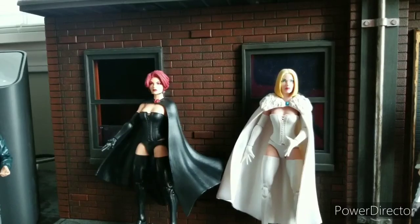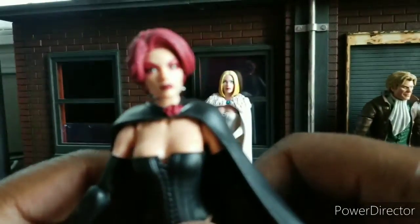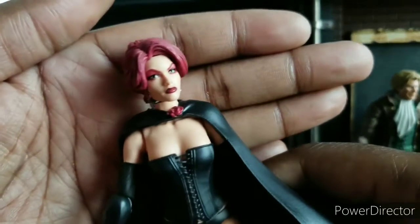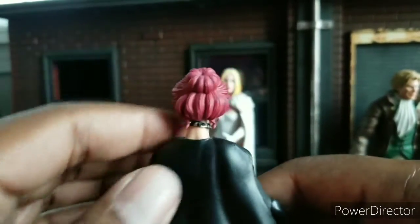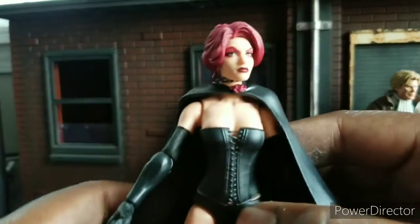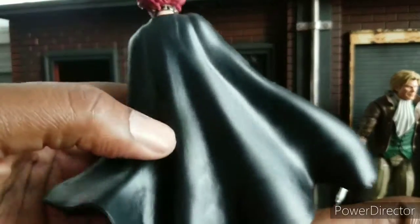Moving on to the main event. We'll start with the Black Queen because Emma Frost is my gal — so we'll start with Jean Grey. The face — can we talk about this face? Banging. Killed that face. The hair is done up nice. The spike collar. Your girl is looking pretty bad. Got the heels, so it's going to be hard to stand her. But I like the cape and I like how it's flowing.